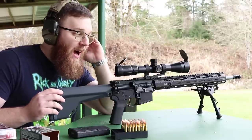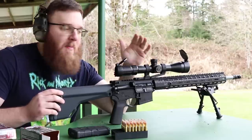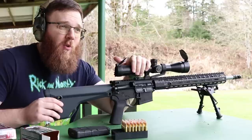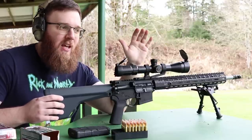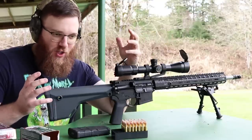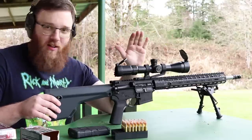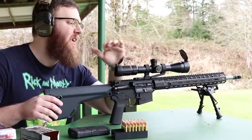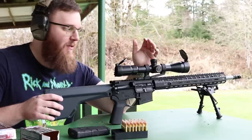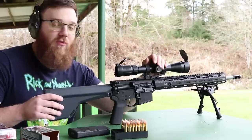Hey everyone, today I'm going to be doing a video showing you how I go through the process of zeroing a scope on a rifle. This was specifically requested by one of my patrons. I tried doing this video before covering a magnified optic and a red dot, but it became this big gelatinous mess, so I decided to break it down into individual videos starting with a regular scoped rifle.